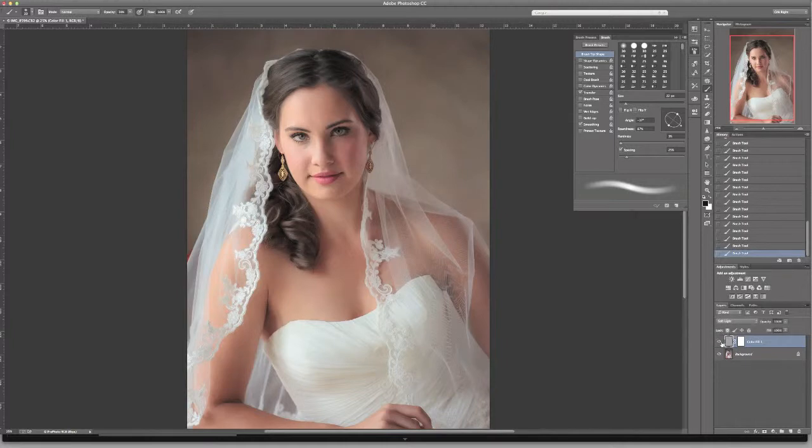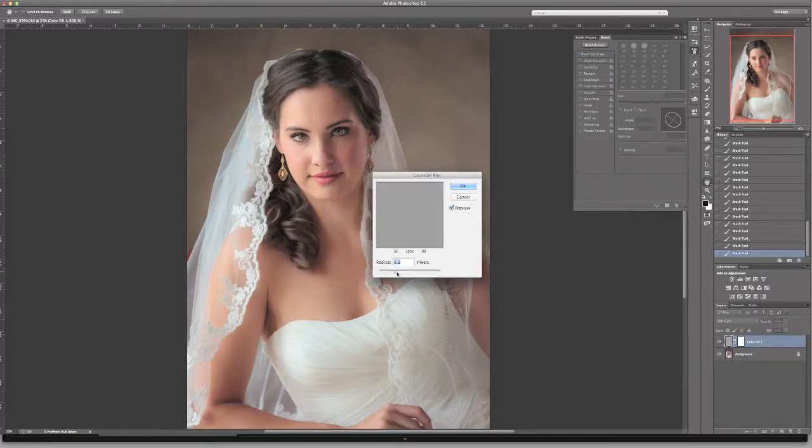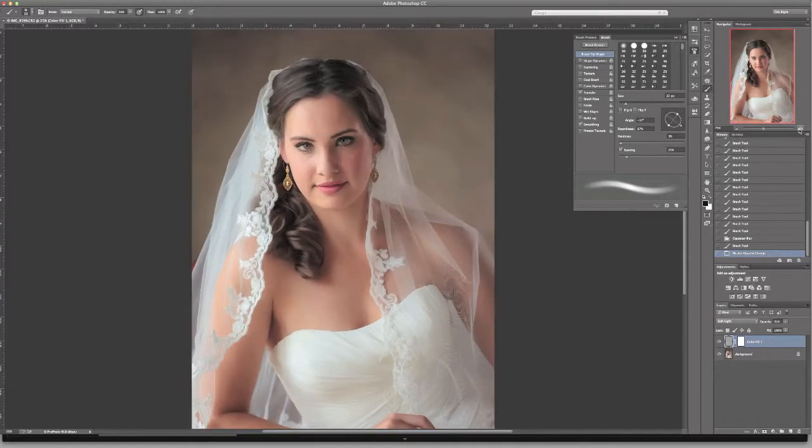Once I like where I've painted everything, I go to the Filter menu, go to Blur, Gaussian Blur, and I like to blur it about four to six pixels. Any of those hard brush strokes that may have gotten a little erratic, it just really softens that out. Now I've blurred it — turn that layer on and off — and we've created some of that nice dimension in her hair. You can use a layer mask if you want to go back and adjust some of that, or you can change the opacity slider of your layer. That's just a neat way to add some dimension and play up those highlights and shadows in your subject.